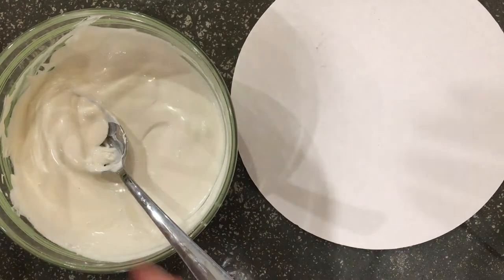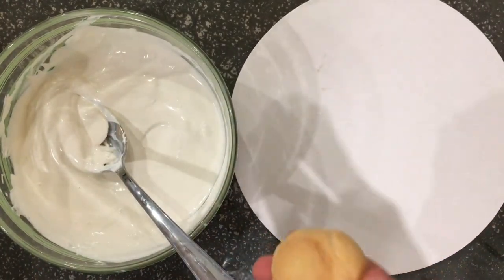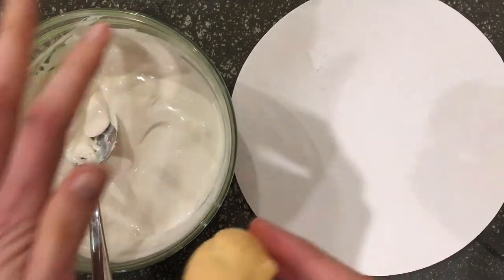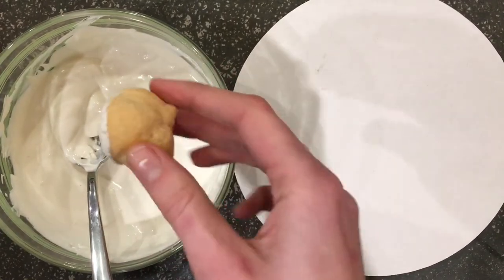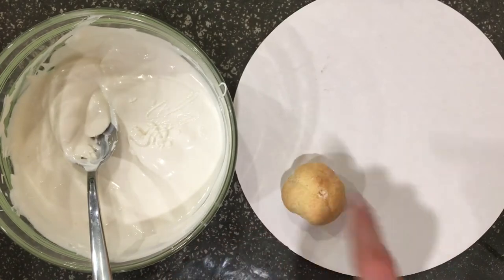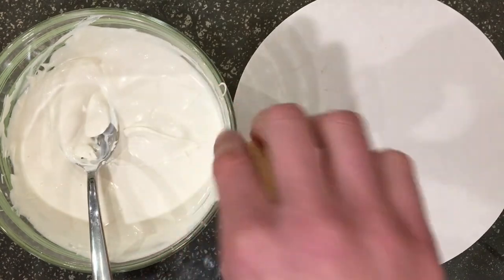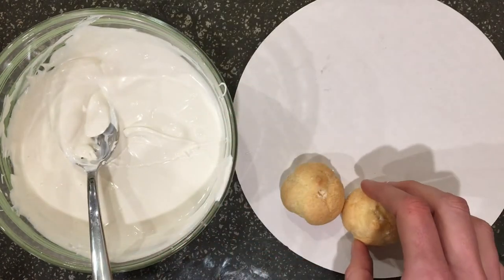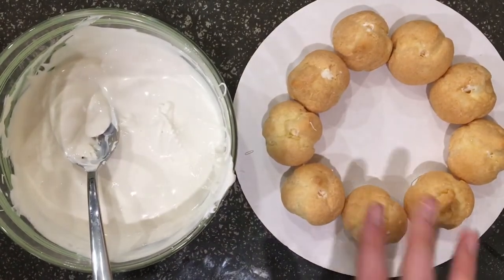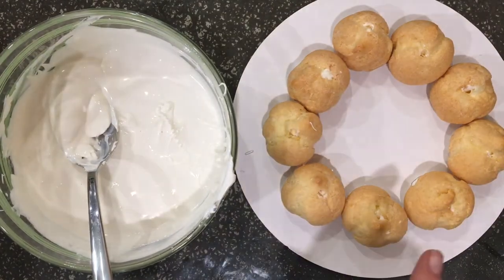Alright, I have my melted white chocolate and my cream puffs. I'm going to start by stacking them in an initial circle, gluing them — quote-unquote — with the white chocolate to the board. I'll just dip the bottom in a little bit, you don't need to go crazy, then stick it down and work my way around in a circle. I have my first ring done and because they're frozen, the white chocolate sets pretty fast, so I'm moving on to the next ring.